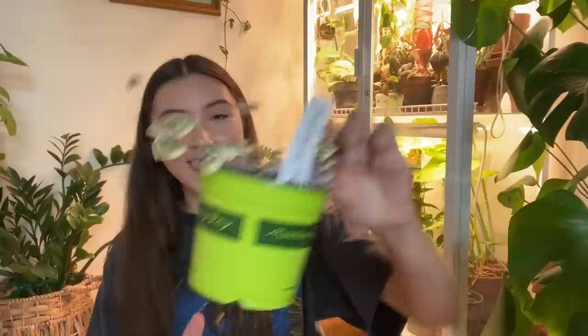Going back to Green Thumb Nursery, I got this very good string of hearts. I know, girl you do not need another string of hearts, but it was only sixteen dollars so I had to get it. I think there were fungus gnats in it though. I like that it's becoming more accessible because they're so easy to propagate and they're so beautiful — they look like little candies. I just love watching them grow.